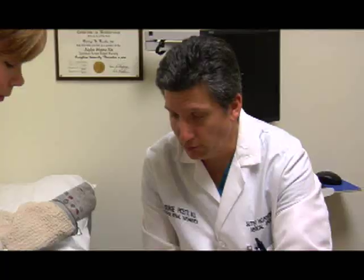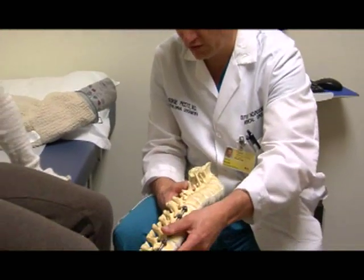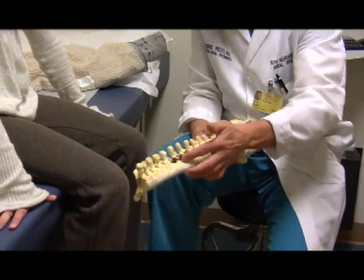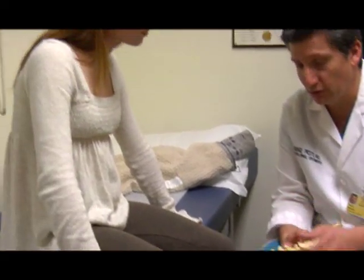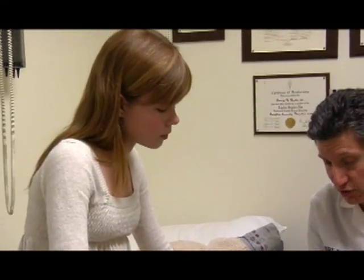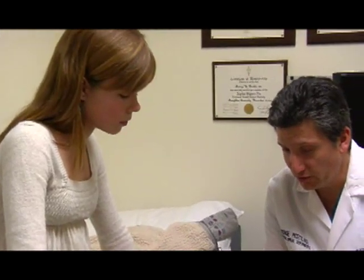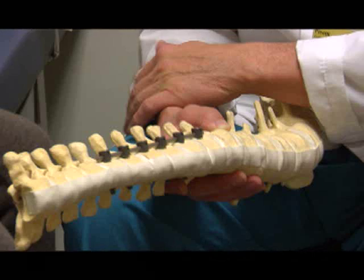Then we put our screws in, and once we get the screws in, we put the rod in. We correct the spine in kind of a lever motion — so if your spine's bent like this and you put the rod in down below, we press down to get the compression and correction. Then with a little tiny device, we squeeze all these levels together to get further correction and compression.